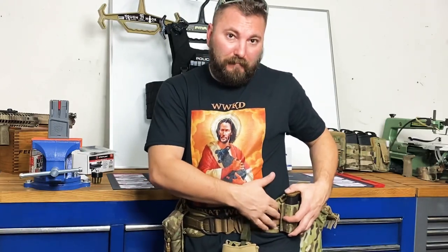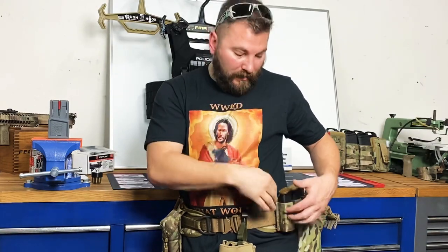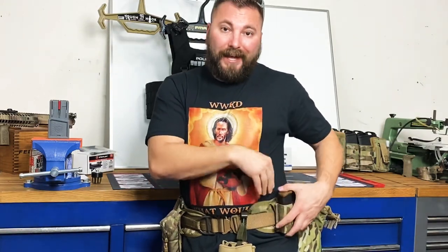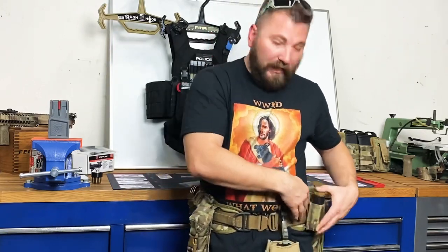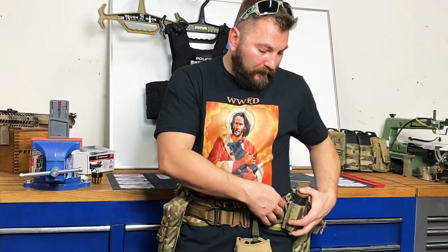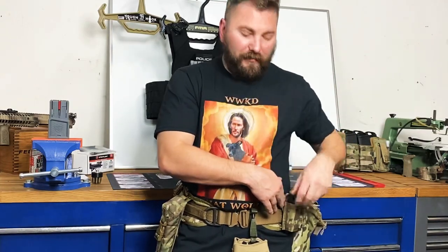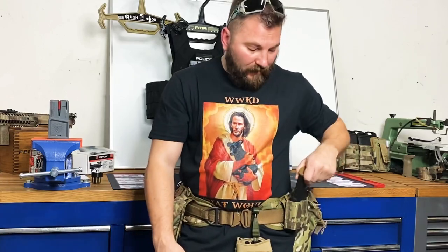I have Blade Tech MOLLE Locks that I ran when I was running rifles. Now I have the S-TAC KYWI — K-Y-W-I — WTF straps, and I've got my Glock 17 round mags.